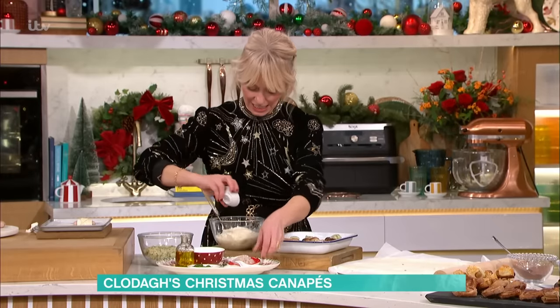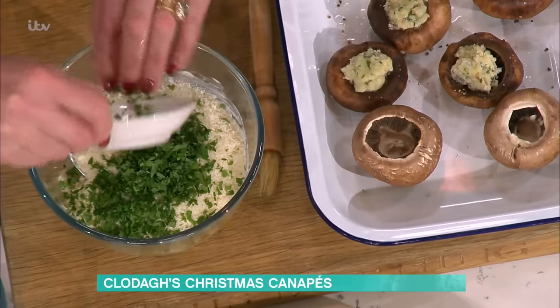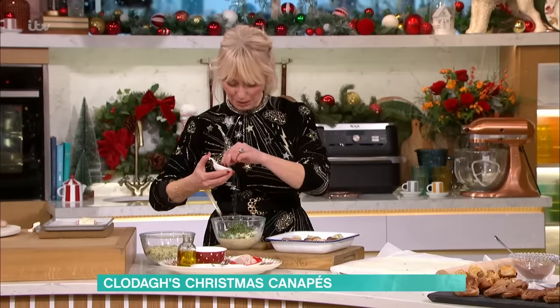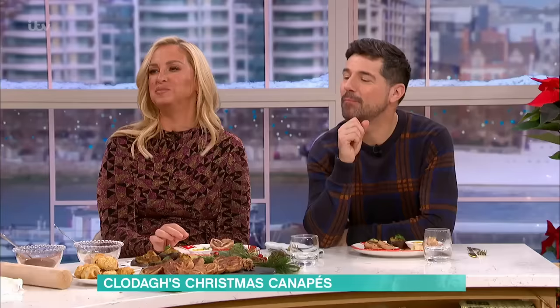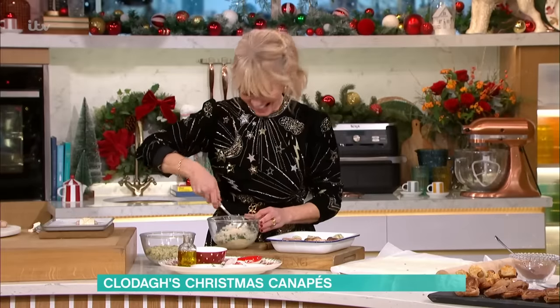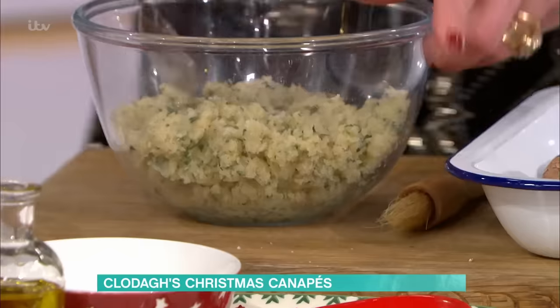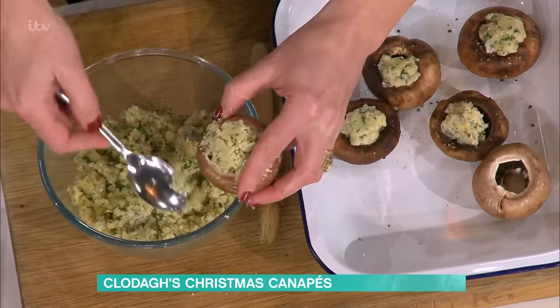And then I've got garlic in here — crushed garlic goes in. Flat leaf parsley, because it gives that lovely pepperiness to it, which really cuts the smokiness. And then a little bit of pepper and salt. You mix it all together until it looks like this, and this is heaven.